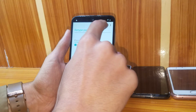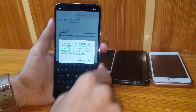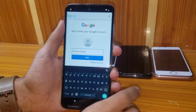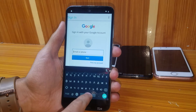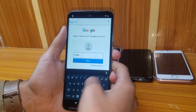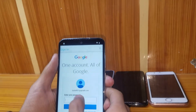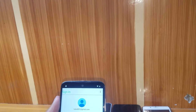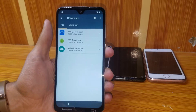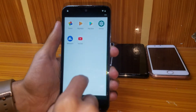Open the FRP Bypass app, press the three-dot option, then Browser Sign In. Enter any email address you can remember — I'm entering my own email. Then enter your password and sign in.